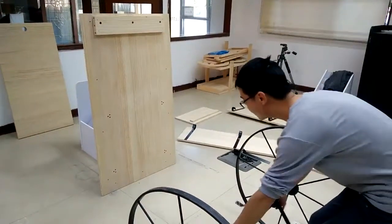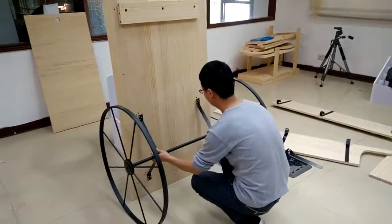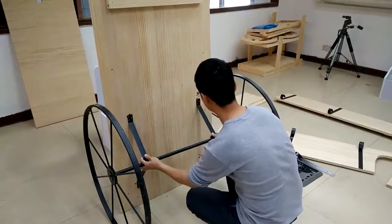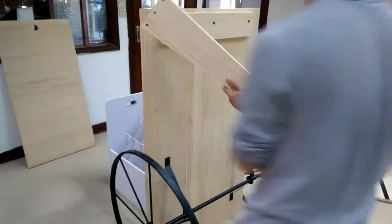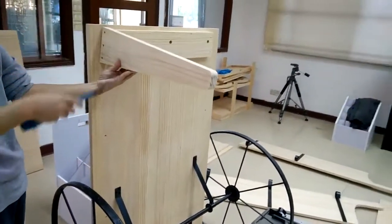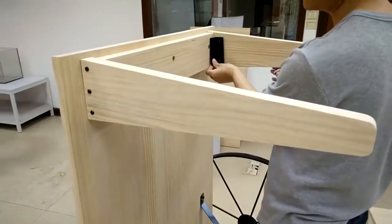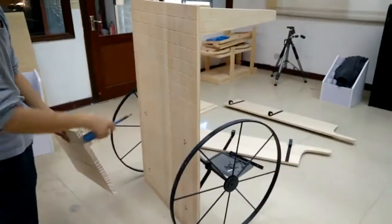Now we're going to set the bottom of the wagon — lean it against the wall or desk, then match the large brackets up to it and fasten the screws. Now we're going to install the two legs and the reinforcing corner bracket. A power drill would come in handy, but a regular screwdriver will do just fine.